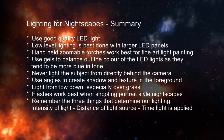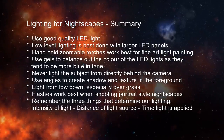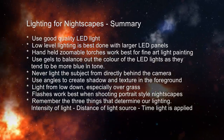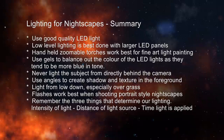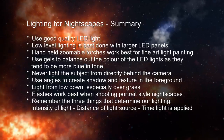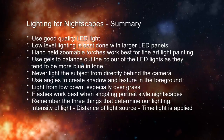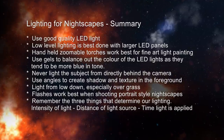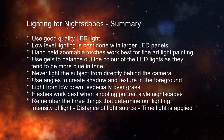Remember last week we talked about light painting. Key points: use standard LED torches and flashlights; low-level lighting is best done with larger dimmable panels placed out of frame; zoomable handheld torches work best for fine art light painting; use gels to balance the color of LED lights as they tend to be blue in tone; never light your subjects from directly behind the camera — use angles to create shadow and texture.